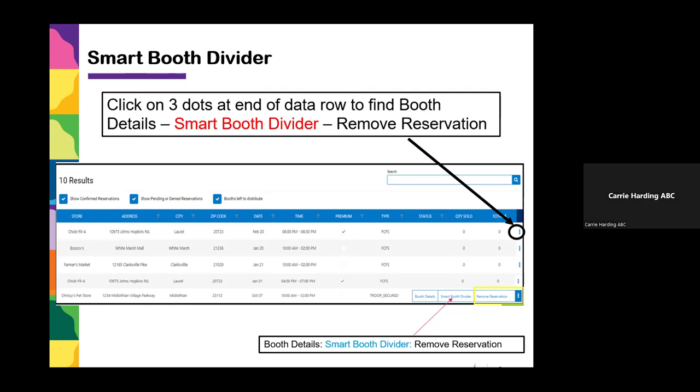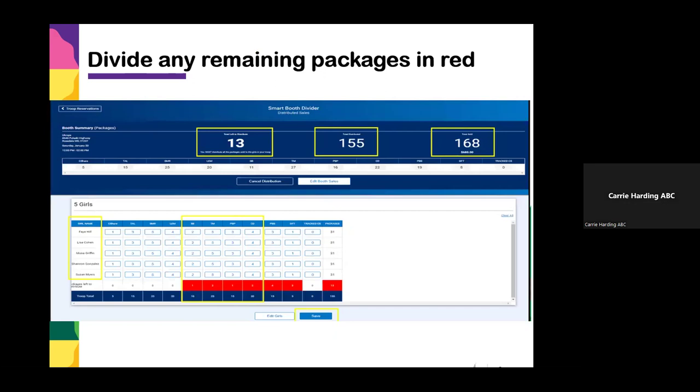In the Smart Booth Divider, enter all the cookies sold at that booth by flavor at the top, then put a check mark next to the girls you want to distribute to. It will evenly divide the cookies as best it can. If there's an odd remainder, it shows in red at the bottom and you edit the girls' numbers to include those remainders. You can also distribute cookies differently if girls worked different hours. Once your total distribution equals the total sold, hit save and it automatically gives all those girls credit. The Smart Booth Divider assumes you've collected all money in cash or credit cards and just gives girls credit for the package sales.